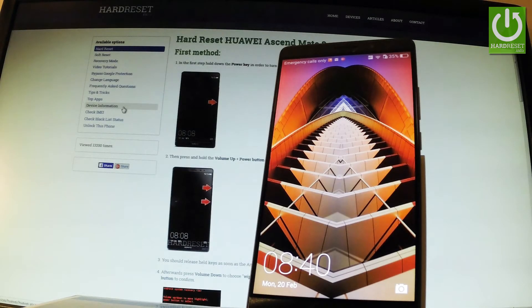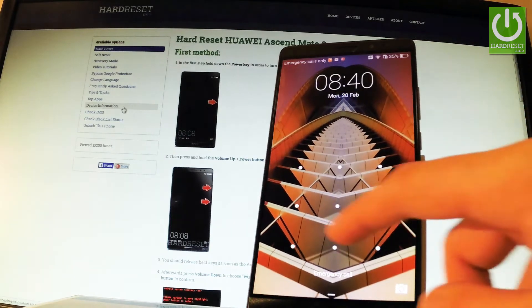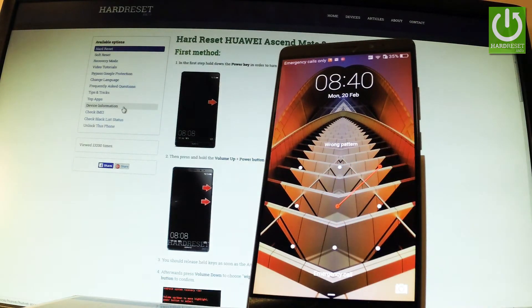It's May 8th and let me show you how to accomplish a hard reset operation on this device and how to bypass and remove screen lock or pattern protection from the following phone.